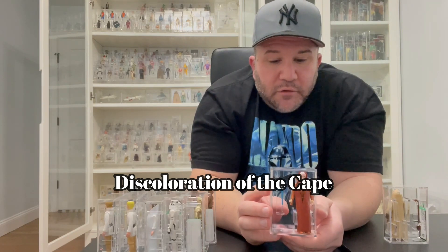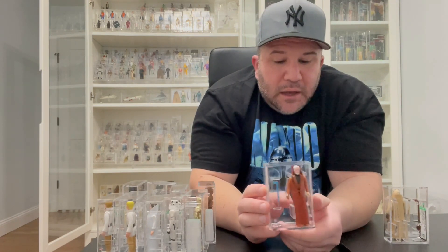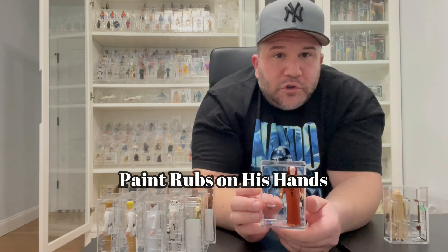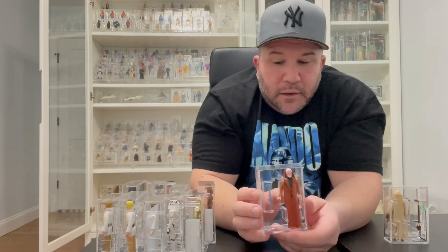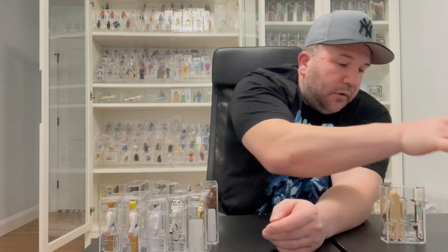Obi-Wan sometimes has a cape that discolors — it turns a different color and you can tell when you hold it next to another one that it's degraded a bit. He also seems to get paint rubs on his hands, so always check his hands. Again, he's not that hard to find a mint example of if you look — they're out there.